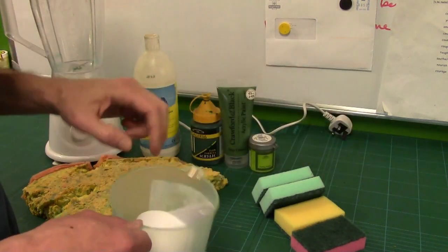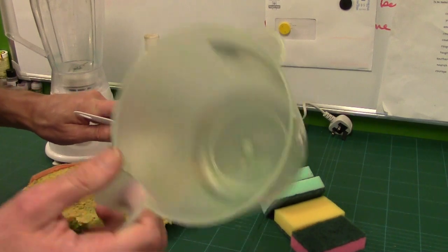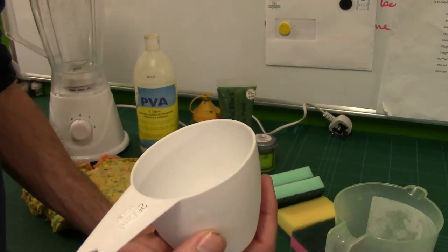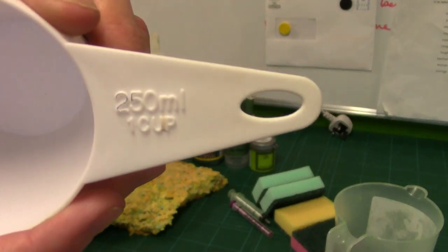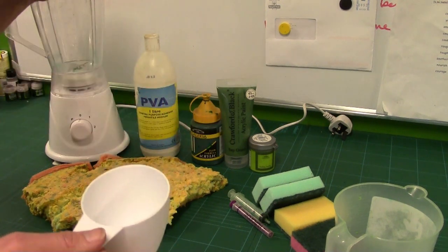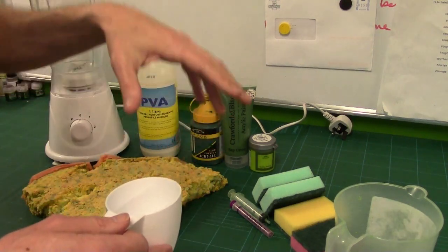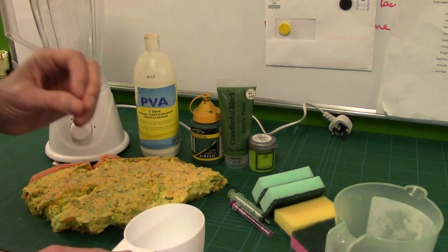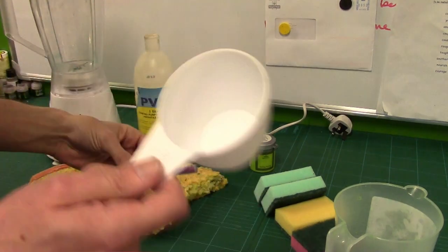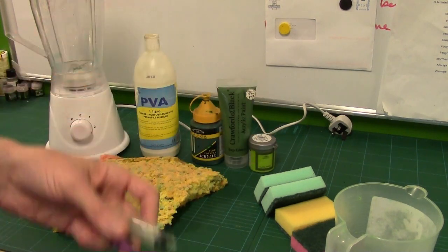Next up, you need some measurers — a bowl to actually mix your clump foliage with paint. I'm using a 250ml measuring cup, or in US measurements, one cup. The reason I'm using a cup is that I've worked out a recipe of how much paint, how much PVA, and how much material to use. It should give you a baseline to start off with. I've also got a couple of syringes — a 5ml and a 10ml — one for the PVA and one for the paint.